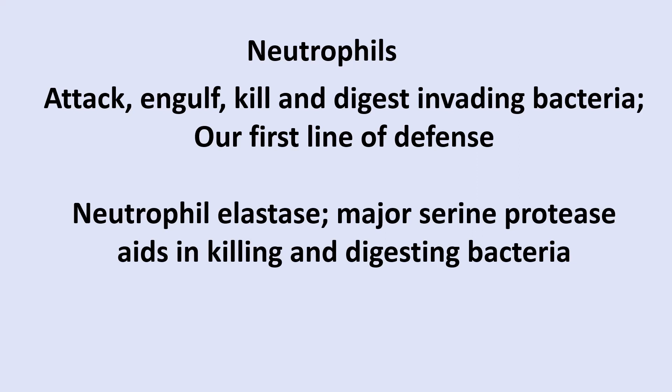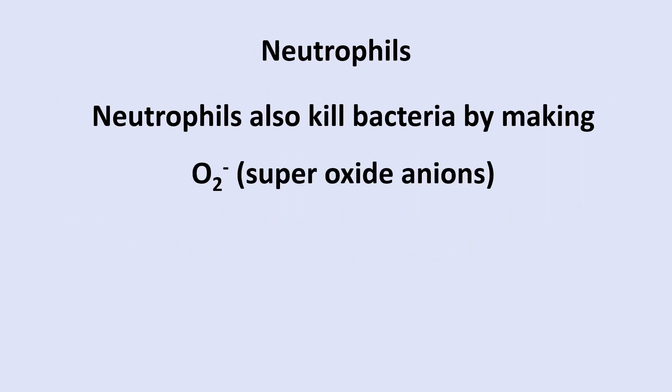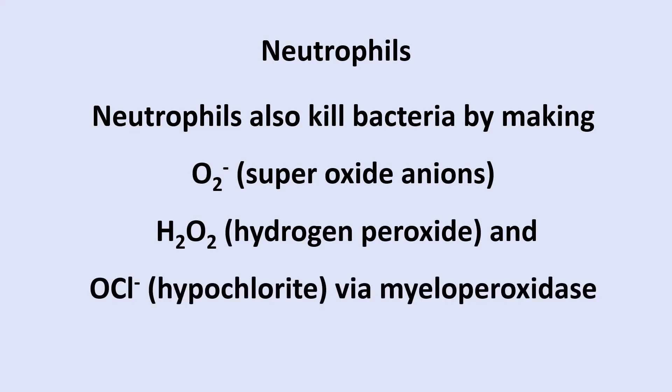Neutrophil elastase is a major serine protease. Being a serine protease, it has a serine amino acid critical to its active site and function, and it aids in killing and digesting bacteria. Neutrophils also kill bacteria by producing superoxide anions, hydrogen peroxide, and hypochlorite bleach. The enzyme myeloperoxidase is important in making those oxidants.